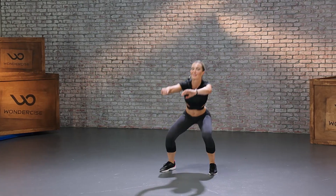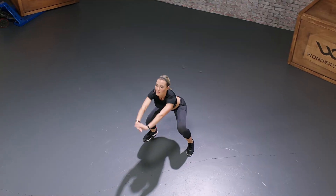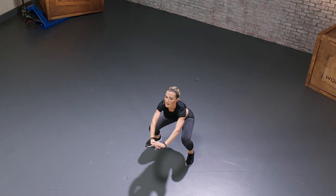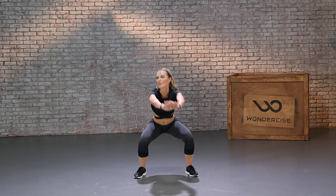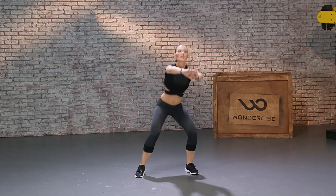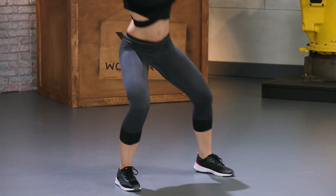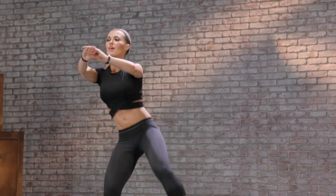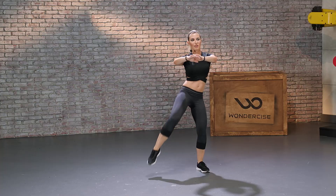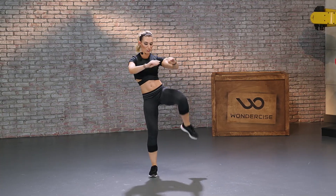Let's get a nice squat and a nice crunch. Halfway there. And three, two, one — good job.